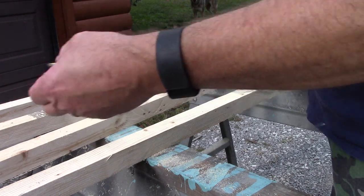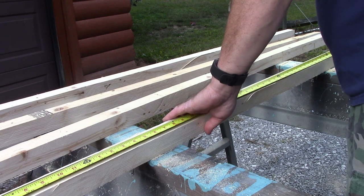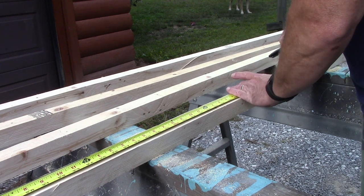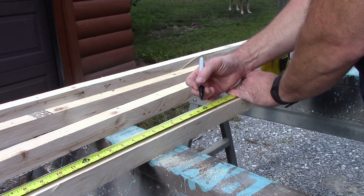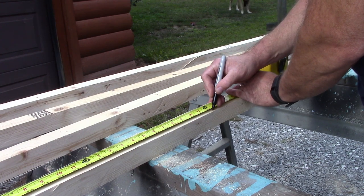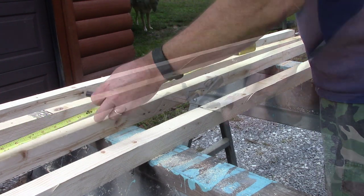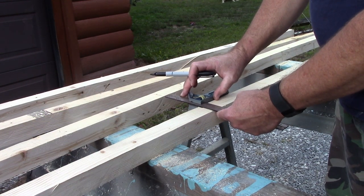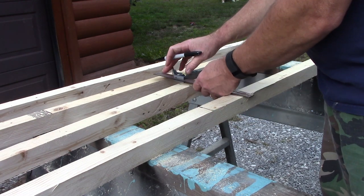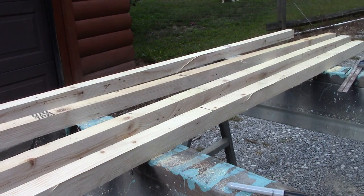Our next step is to take our two by four that we split into two by two sections and mark it dead center, which in this case is three feet. So we mark it at three feet. Now I'm going to take my square, finish up my lines, and then I saw.